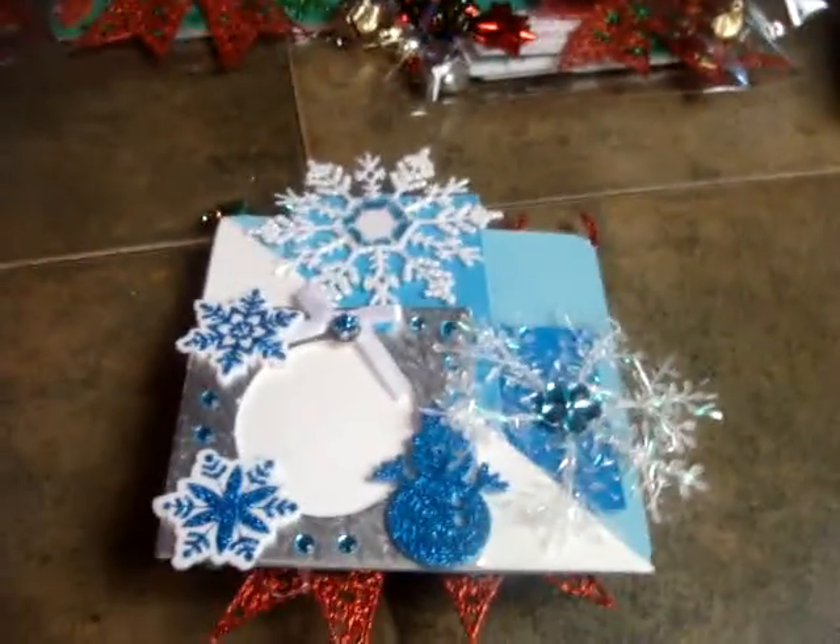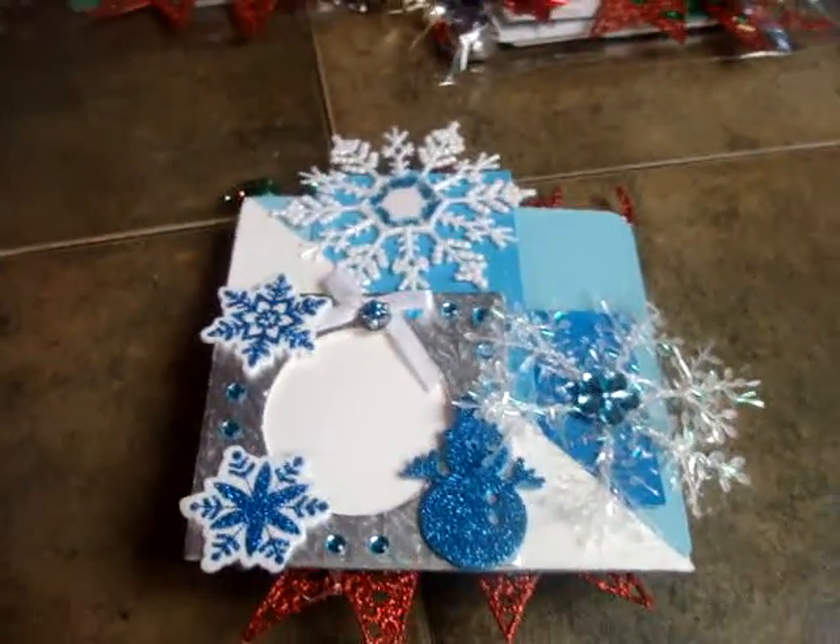Hi everyone, this is Candy Rivera. I'm coming to you with Gina's Christmas Page Swap.